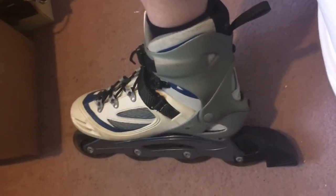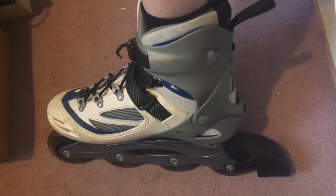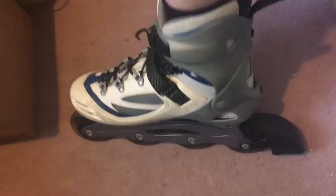I bought these from the British Heart Foundation on the eBay website, which is a charitable thing, so it felt really good giving money to charity as well. You can see they're in nice condition — no real wear on them.